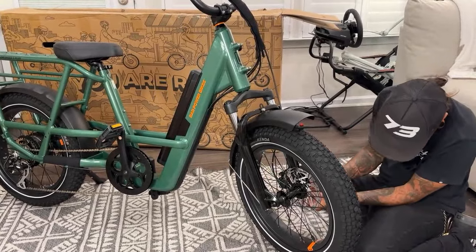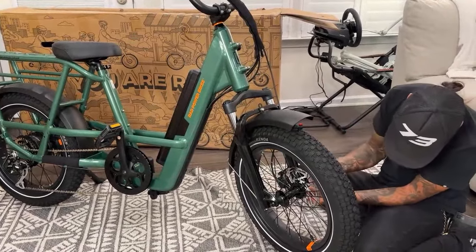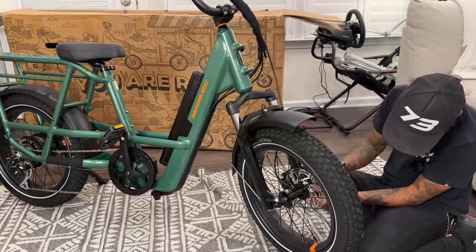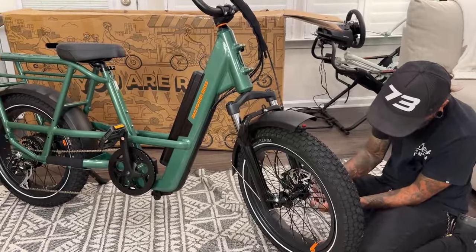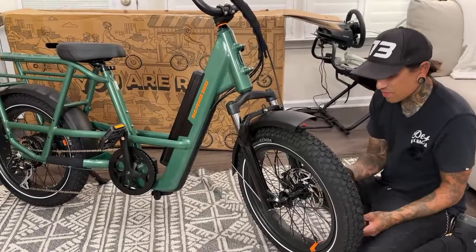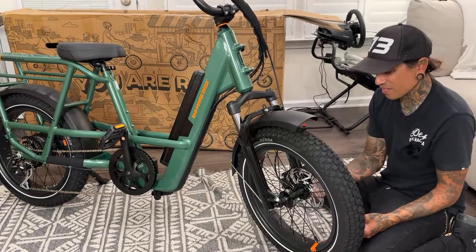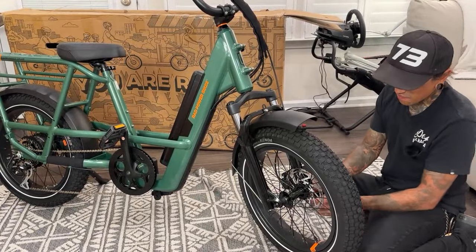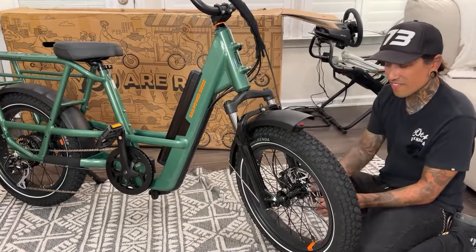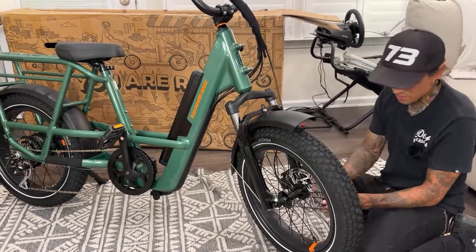Everyone says the Extreme Bull K6 in the chat. People have been wanting me to ride that thing for the longest time and keep sending me the links. They look scary as hell — you're so low to the ground. I felt sketched out riding the go-kart, let alone a thing that goes like 60 or 70 miles an hour.